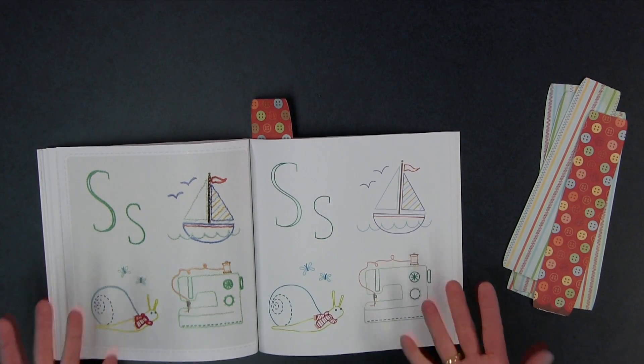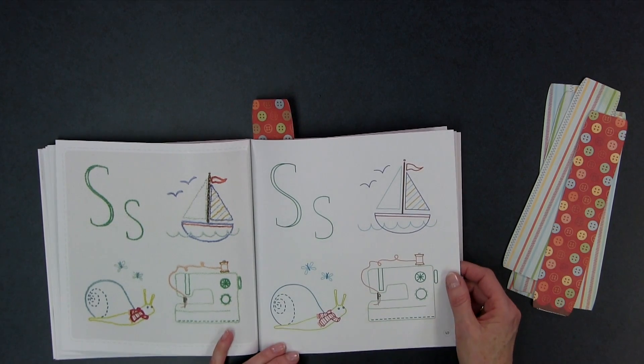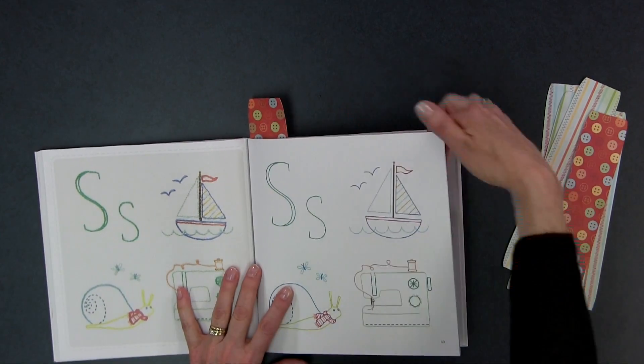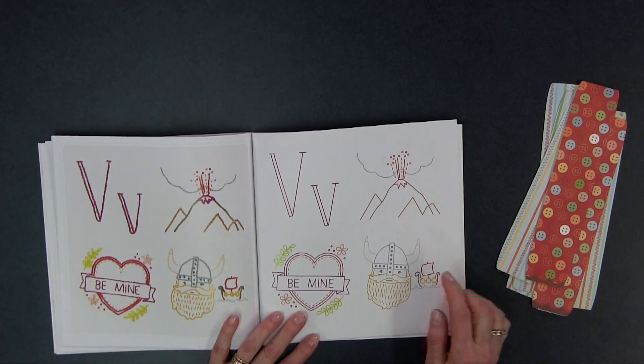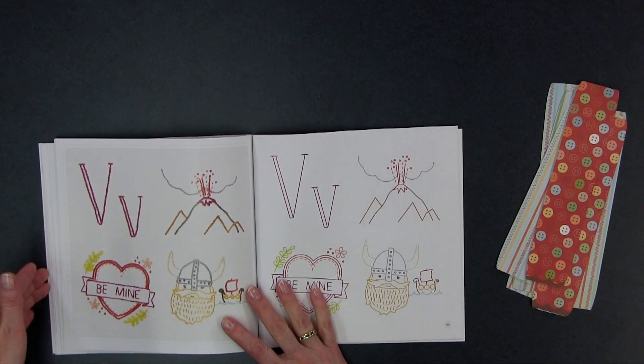For S, there's a sewing machine — we've got to love that — a snail, and a sailboat. The snail is cute; I love the extra little touches, like there's a little scarf on the snail. Also very cute and unusual. For V, there's volcano, valentines, and vikings. So lots of really cute motifs, a little different than what you might expect for an A to Z.